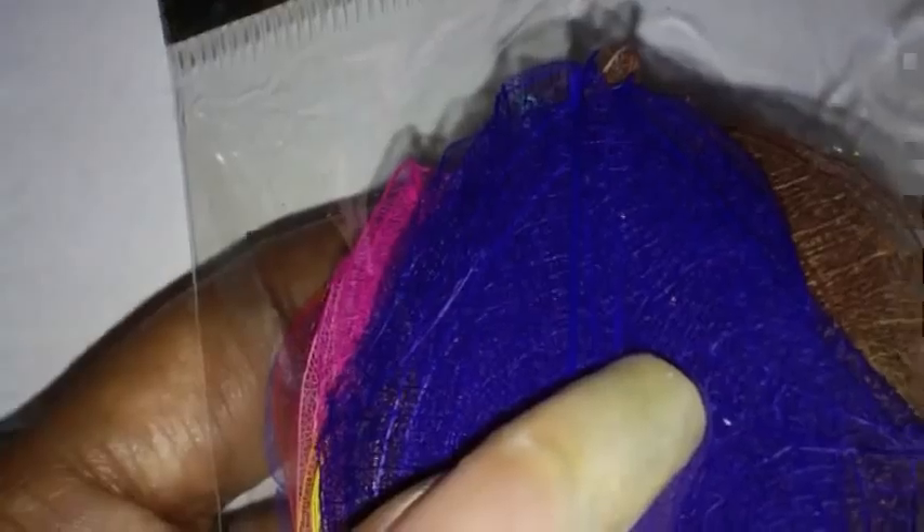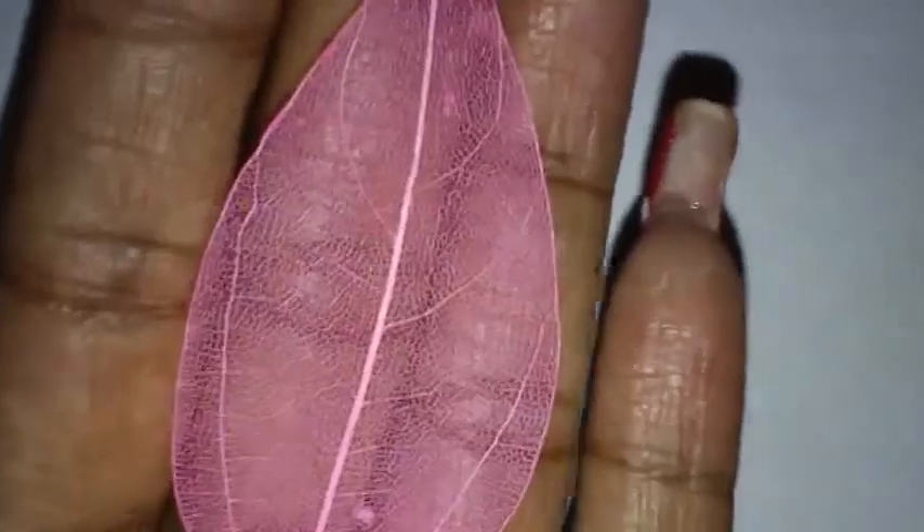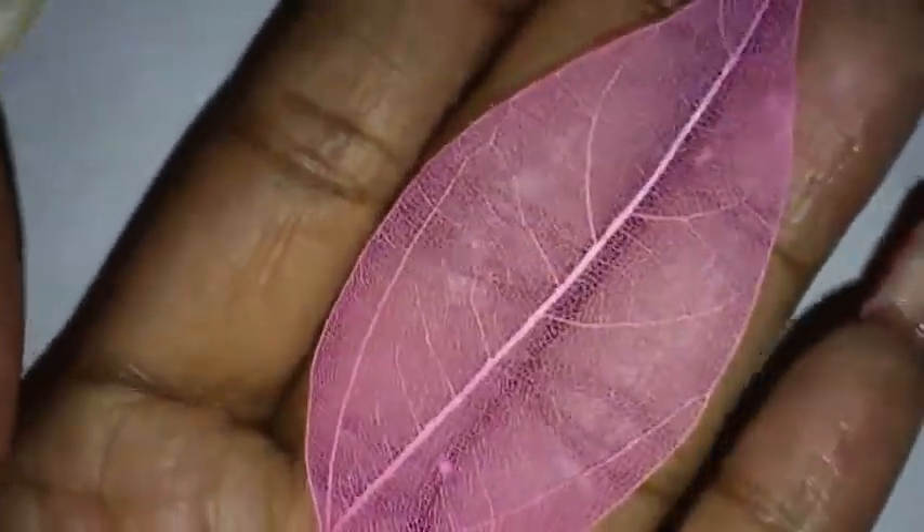They come in a package like this — you can see how many colors you get. I ordered them off eBay. I don't remember the seller's name, but if you do a search for 'skeleton leaf nail art' you will find them. I ordered two packages and I think I paid like two or three dollars for each package. This is what one of them looks like, and they're all different sizes.